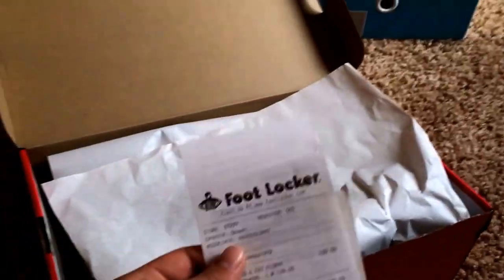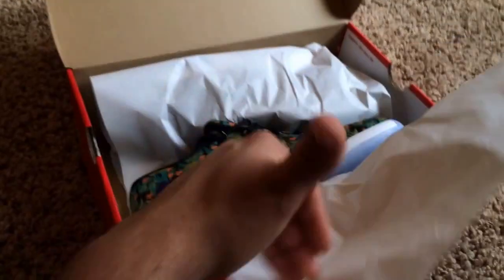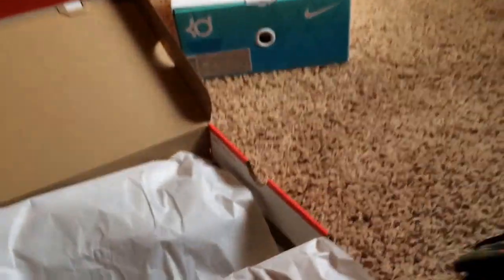I got this pair from Foot Locker. I could have gone to the city and got more pairs, but I really didn't feel like making that drive all the way out there. So I just went to my local House of Hoops. You guys know that I'm about 45 minutes away from the city, so it's not really worth it unless I wanted to get a lot of pairs.